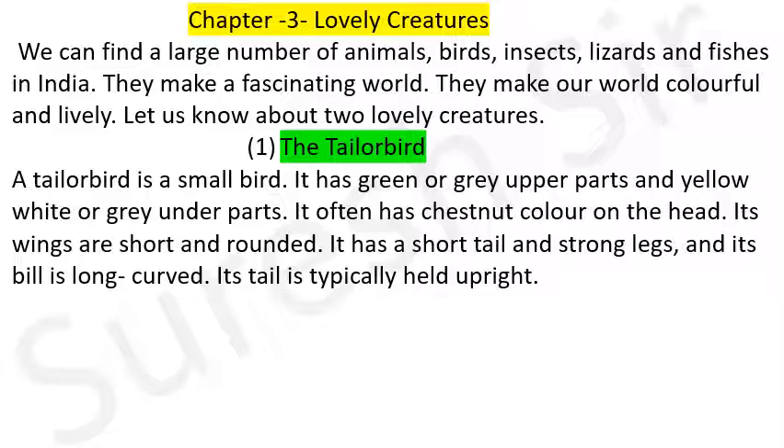It has a short tail, and its strong legs. Its tail is long, curved, and is typically held upright.